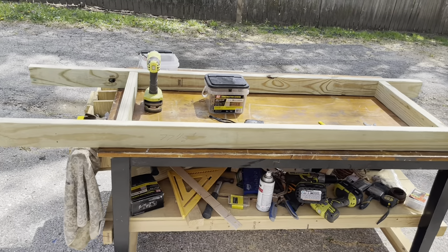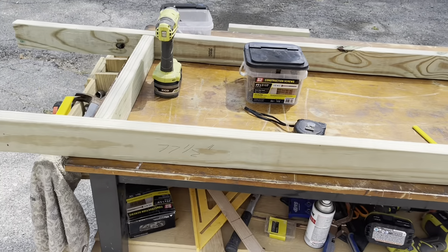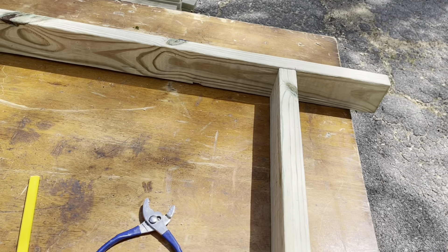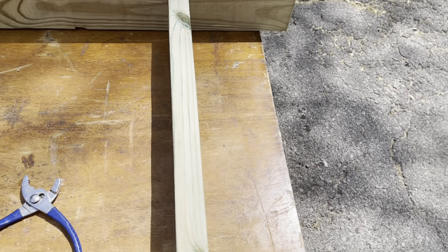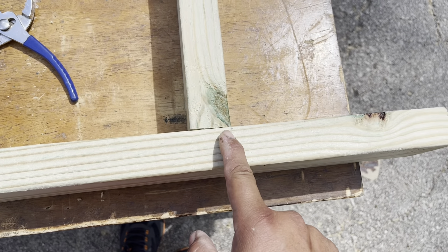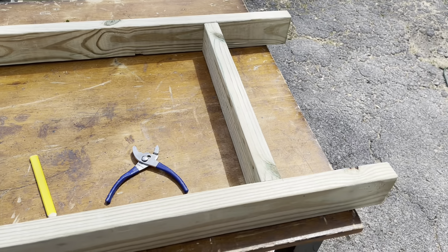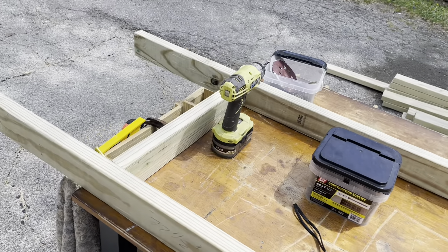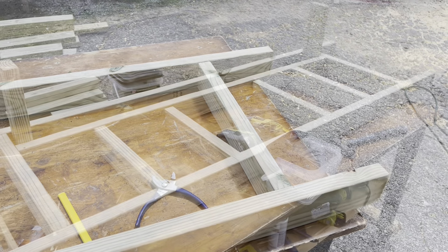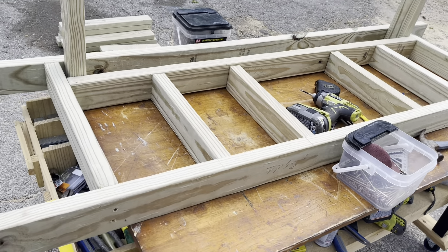Now we work on the actual glider itself — it'll come together pretty quickly. We've taken our two 77 and a half inch pieces and two pieces that are 20 and a half inches. We measured in from the corner eight and a half inches, made a tick mark, lined up the outside of the board, and used two 3.5-inch screws on both sides. Do that to both ends the same way.